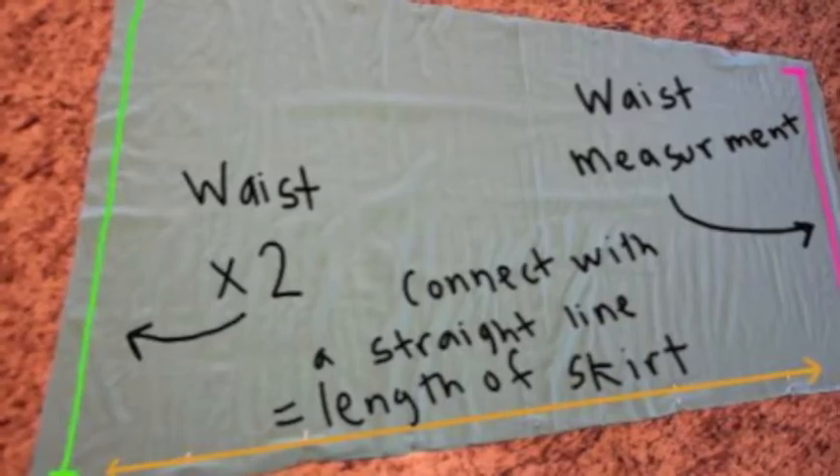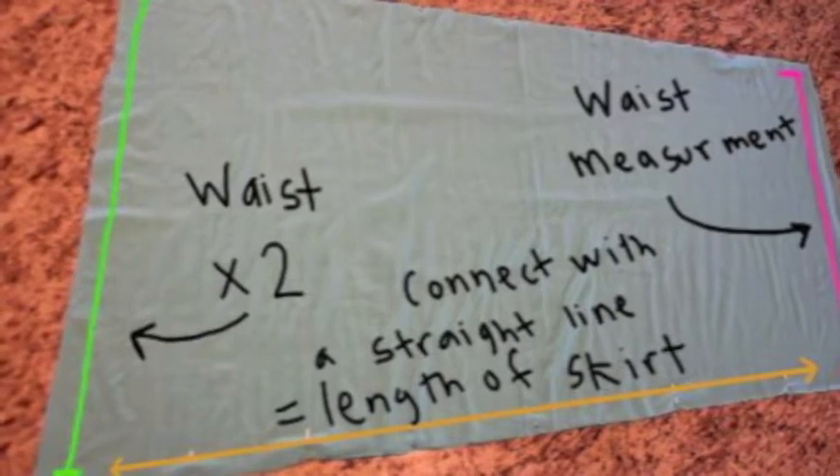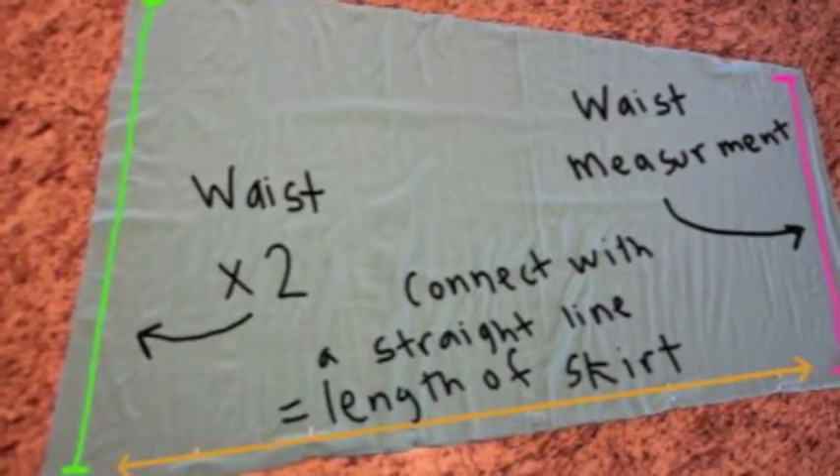I drafted my own pattern for this skirt and this is what it looks like. The pink line on the right side of the screen is your waist measurement, and the green line on the left side of the screen is your waist times two. This is the bottom part of your skirt,